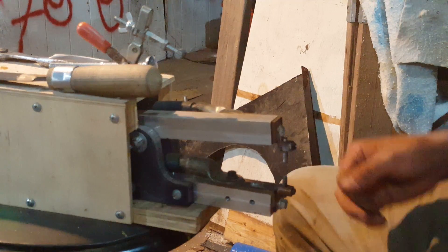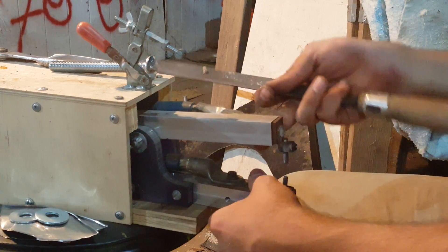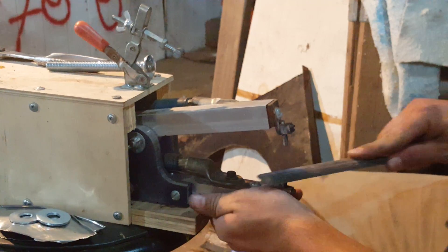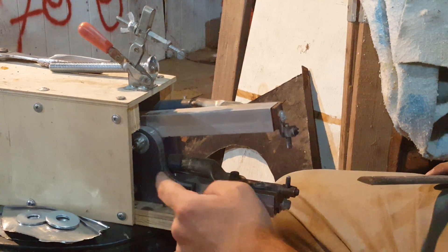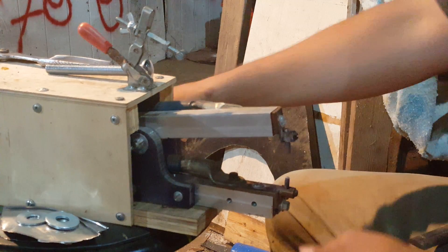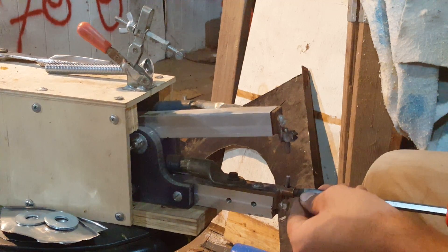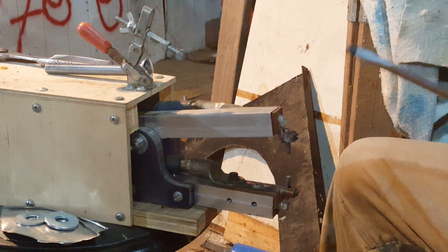One of the tools I use fairly frequently in the shop is this homemade spot welder, and it does pretty good. Unfortunately I can't use it for very long because these sides—the insulated sides—are actually made of heavy plexiglass, so they can get too hot and melt, and that ain't good.